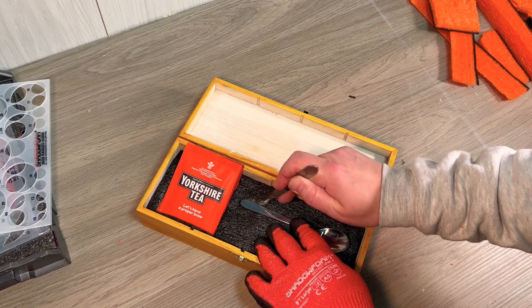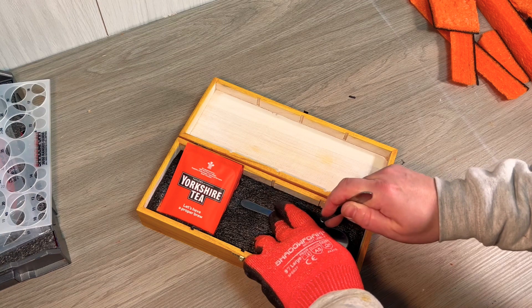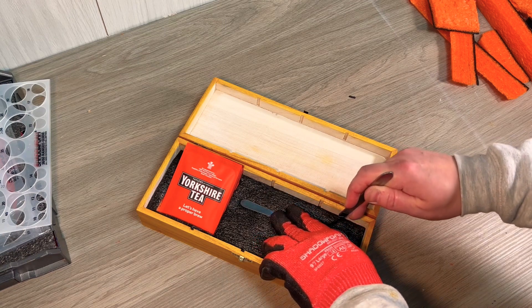Then it's just a matter of doing exactly the same with everything else that's going in the box. The spoon's a little fiddly — it's a funny shape — but just take it slow and trace around first.